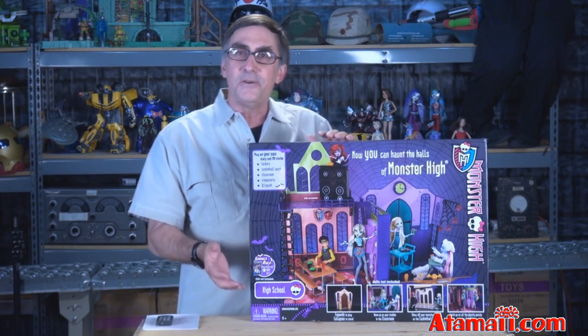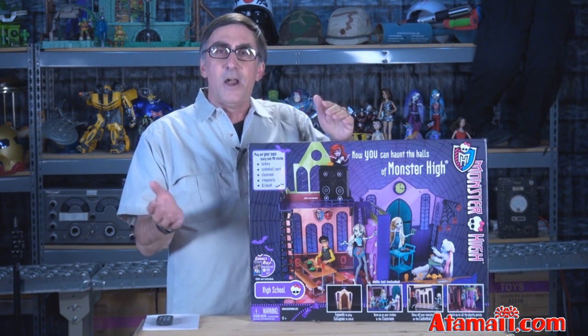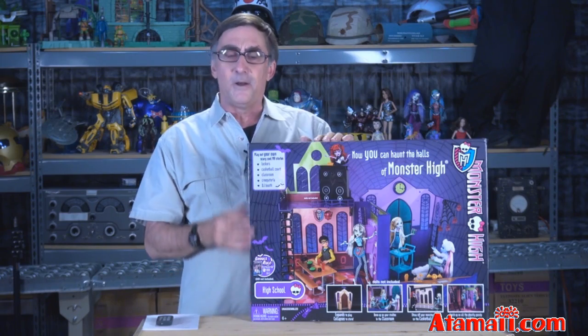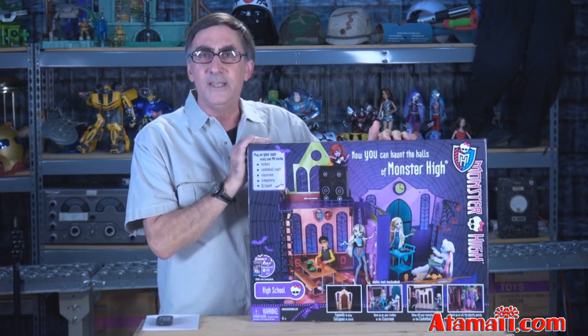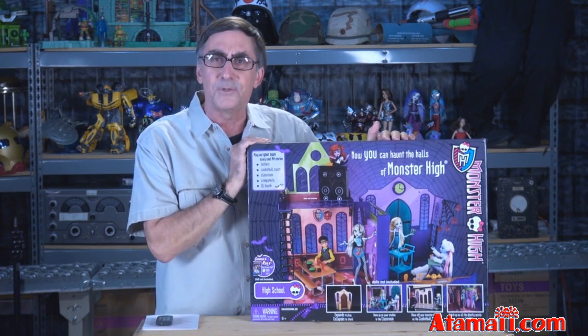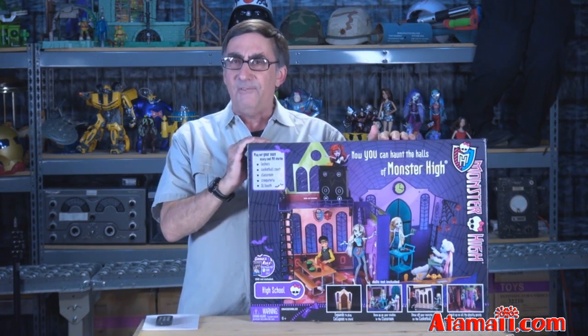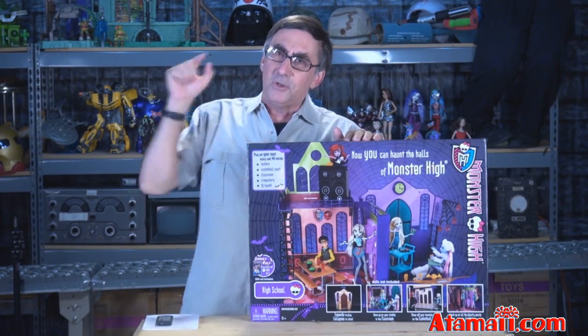Hey everybody, I'm Stu Carter at AtopMyE.com. And those guys at Mattel have really done it now. Not only do they continue to produce those creepy Monster High dolls, now they've made available this Monster High doll playset — full size — where all your dolls can go to haunt the halls. It's awful. So stand by for a Monster High toy review.